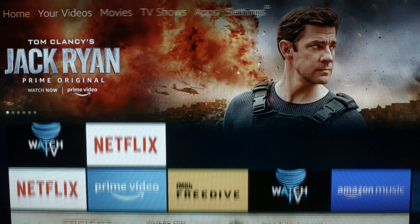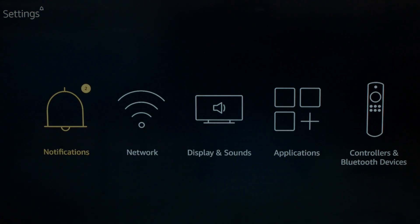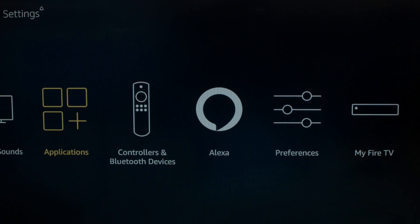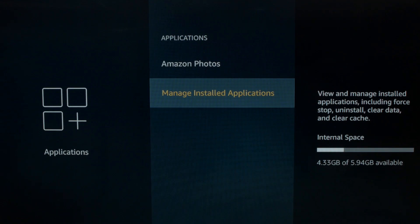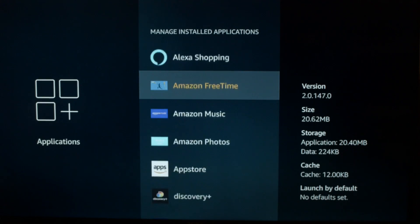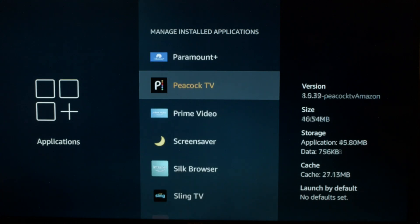Go to your home screen and across to the settings menu. On some Fire Sticks, the settings menu looks like a little gear icon. Go across to Applications, then down to Manage Installed Applications. Then scroll down and select the Peacock TV app.